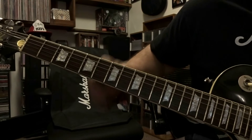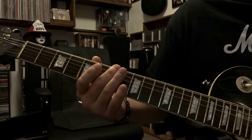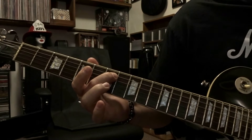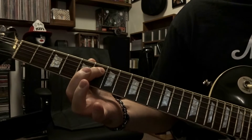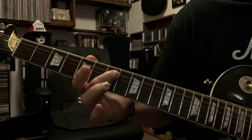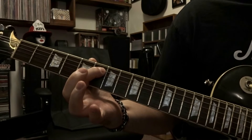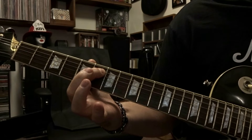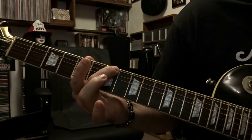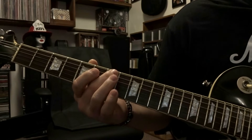We're going to start off here at the 7th fret, picking the open 6th string one time. Then we're going to fret the 5th string 7th fret, picked once. 5th string 6th fret picked once. Back to fretting the 5th string on the 7th fret picked once. Back to the 5th string fretted on the 6th picked once, and then fret the 6th string on the 7th fret picked once. That's your first part — so put that together.